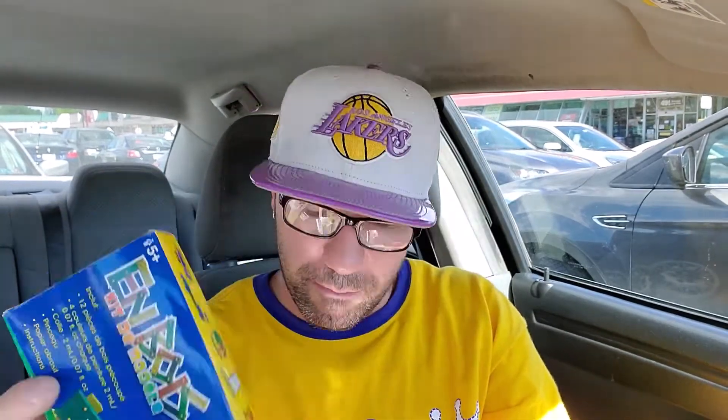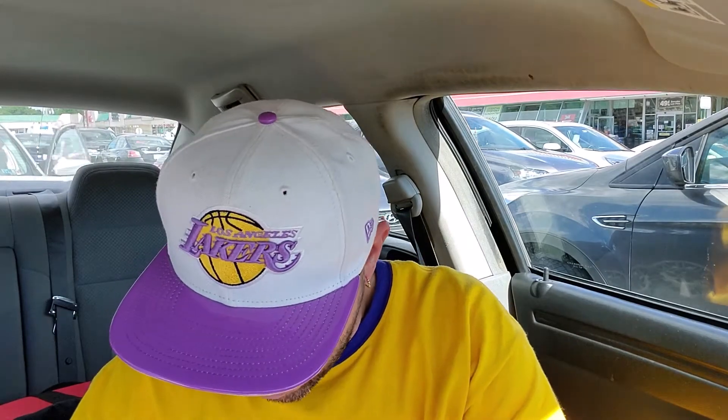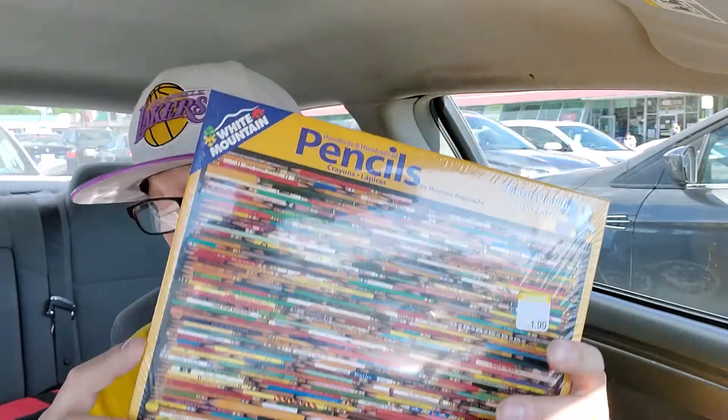I got a couple things — my one son likes to do birdhouses, so I got them. Every time I see these in Goodwill, they're just little wooden kits you can paint. And then we got the 'Go Yankees' — I think this is vintage, it's a Christmas ornament. We got a couple puzzles. But this right here, people have them listed for like $70, but in actuality they're only selling for like $40. I paid $3 for it — it's going to sell for $40. Not too bad. I got these White Mountain puzzles. I only pick puzzles up when they're sealed. This one's like a pencil design — it's just a bunch of pencils.